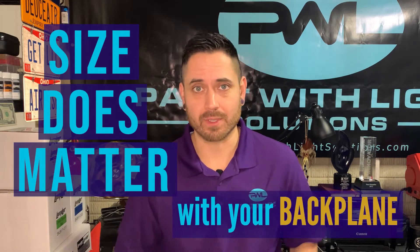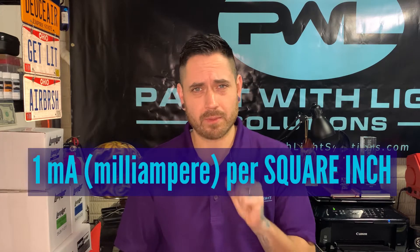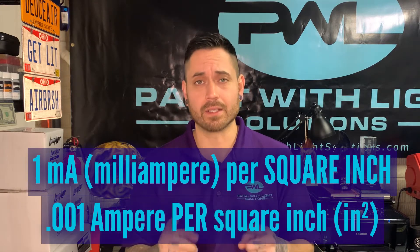Size does matter when it comes to your backplane in Luma Lurita Z. Luma Lurita Z runs off of an alternating current, which consumes about 1 milliamp per square inch — so 0.001 of an amp — in order to power the lit area.